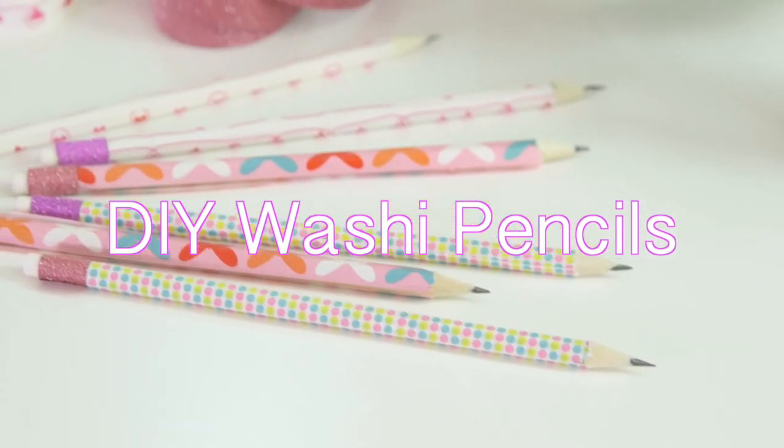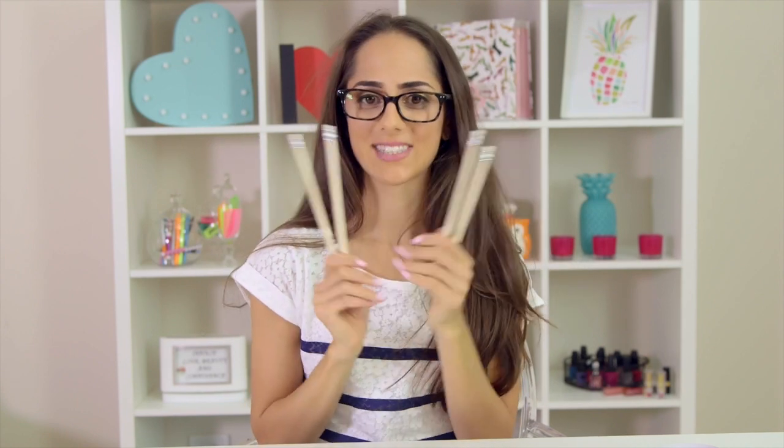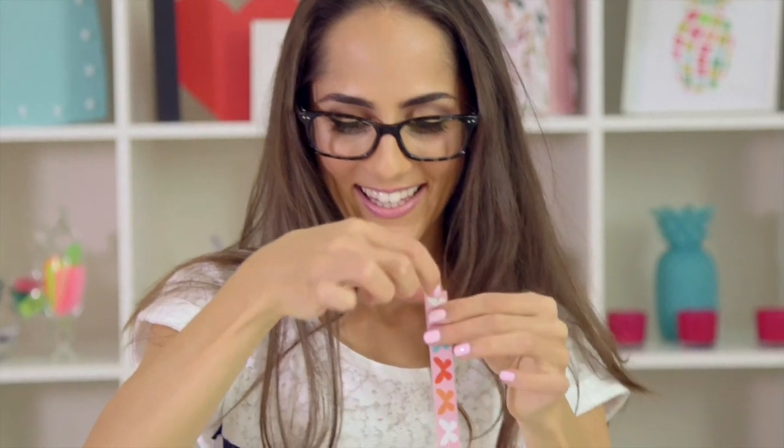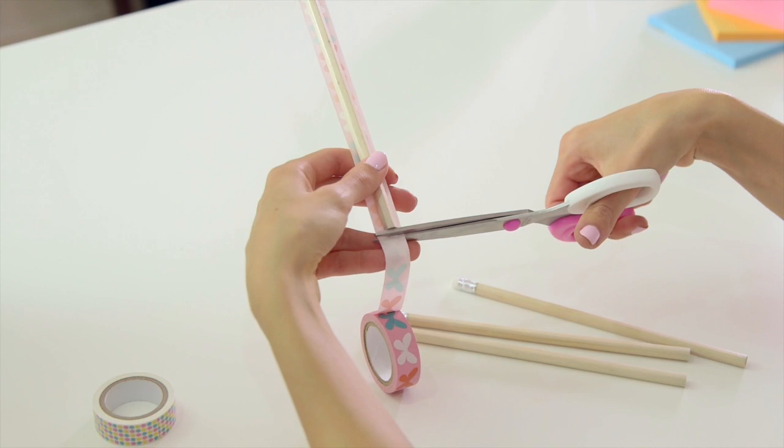I love thinking up new ways to be creative and spice up my stationery. This DIY is really simple but I'm honestly obsessed with it. To start, I'm taking a bunch of super cute washi tape and wrapping them around my plain and boring pencils, covering them starting just underneath the metal top and taping all the way to the base of the pencil.